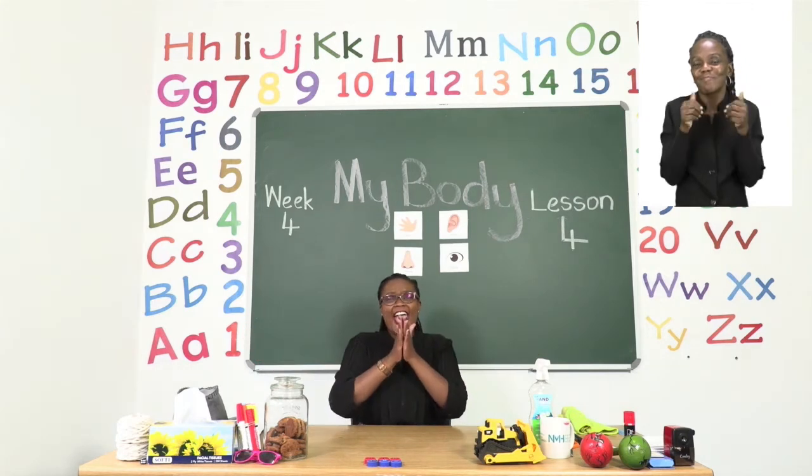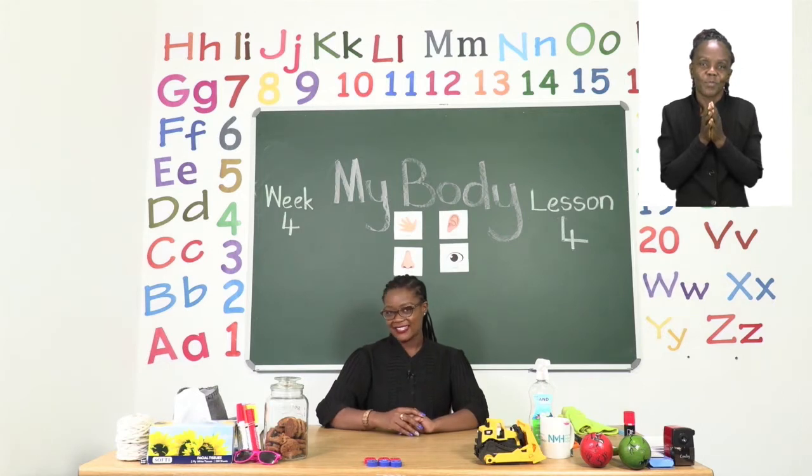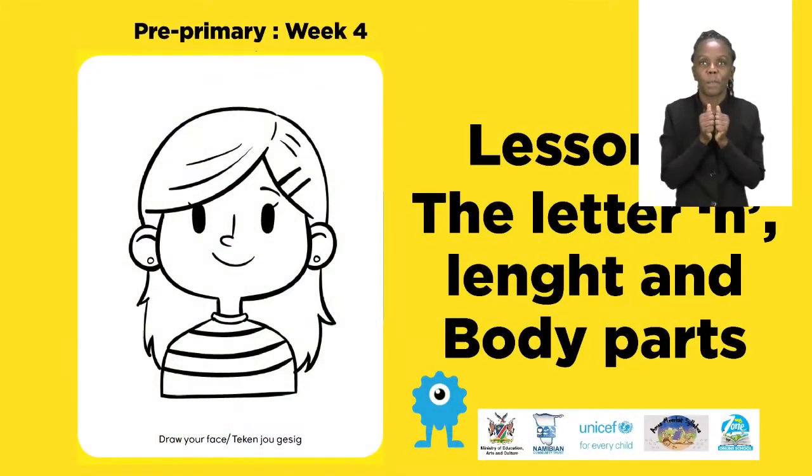Yay! Good job everyone! Now we are ready. For today's lesson we will be talking about the letter H.